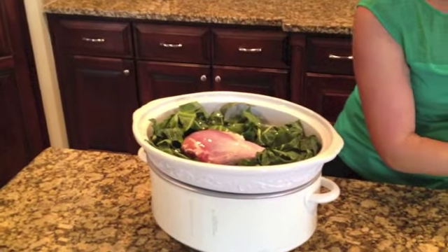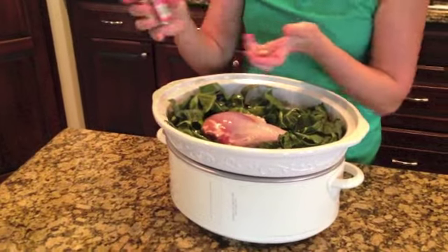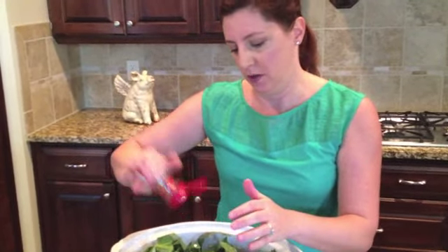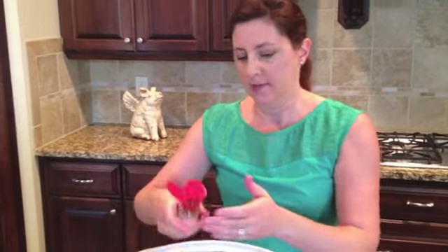These greens are all going to cook down to almost nothing — we won't even be able to see them at the end. And then this is the other kick: we're going to add crushed red pepper, about a half teaspoon. Put that in there to season it really nicely. That's it! We're going to put this crock pot on low and let it go for about five to six hours. Don't you just love a crock pot? I'll see you back in a bit to check out the results.